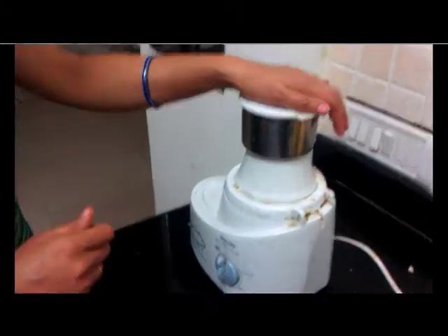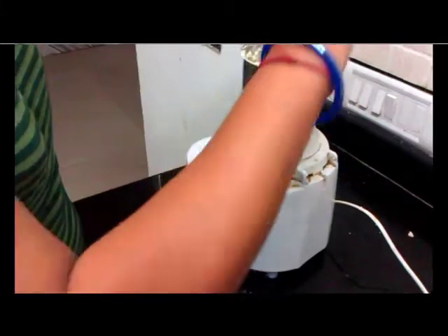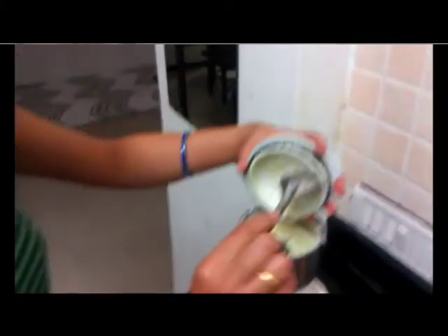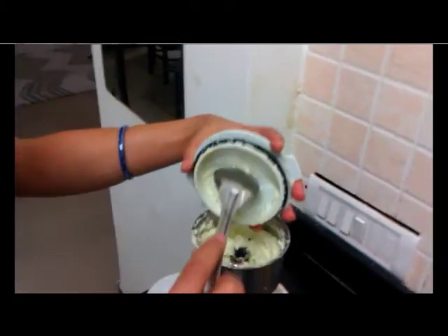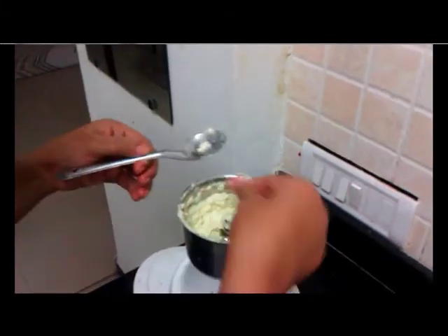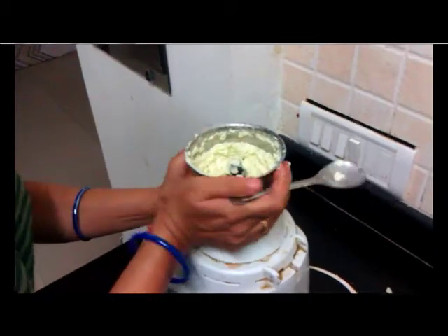After 4 minutes, we will switch off the grinder. Now the chutney is ready. Let's check it is ground properly — you can see and touch also, it's very smooth. Take the jar out.